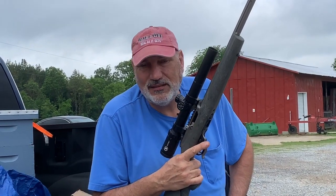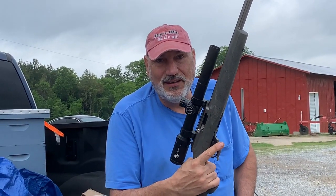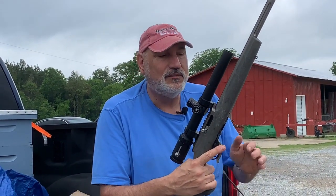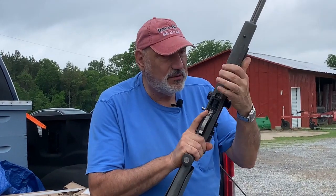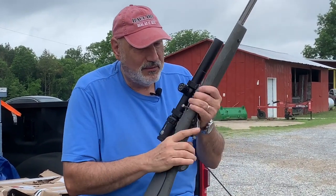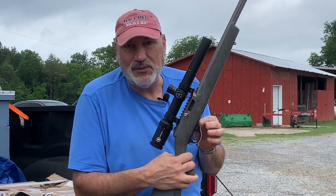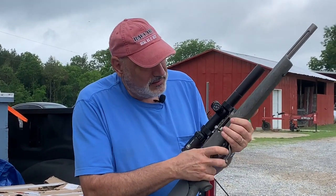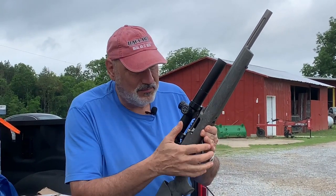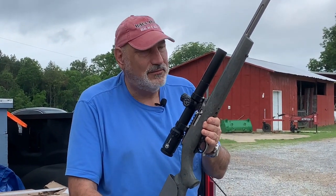We thought we'd see if I can hit anything with it. This is the Critter Getter. We're going to do a little shooting, and I wanted to show you a couple other things. This is the one that's so short and light I can set it on the console of my truck. Notice the bolt's back — really important from a safety standpoint. You don't want to ride around with the gun loaded. But all it takes is that — now we're loaded. It went from zero danger to very danger, so we've got to be careful.